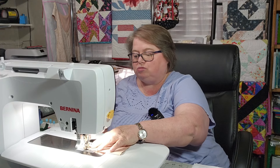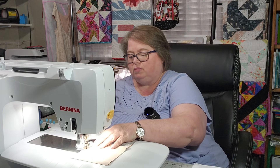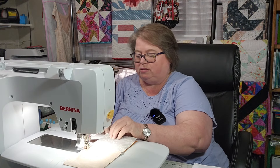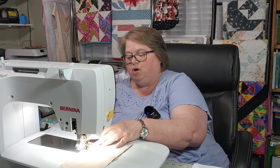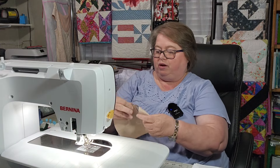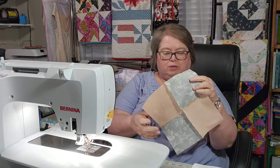I saw so many different variations of this pattern online and I thought I have to try this. I've seen variations where it doesn't have a pattern to it at all, and I have seen some where it does make a pattern when it is sewn together. My instructions tell me to just press to one side or the other.